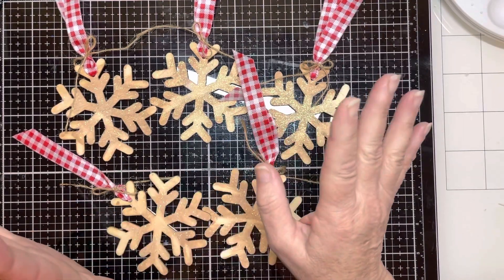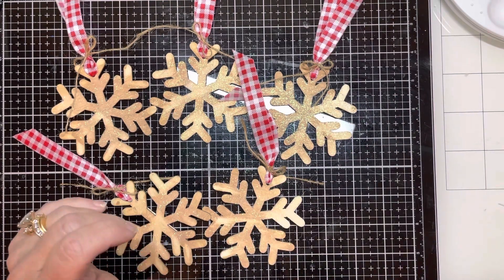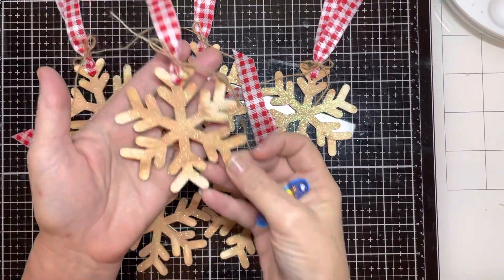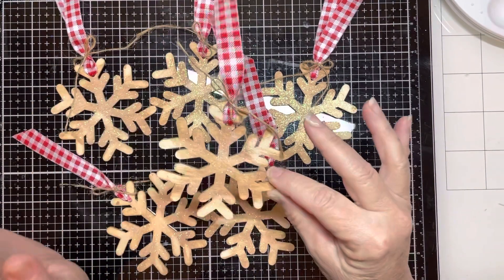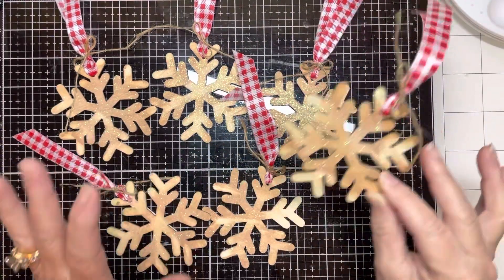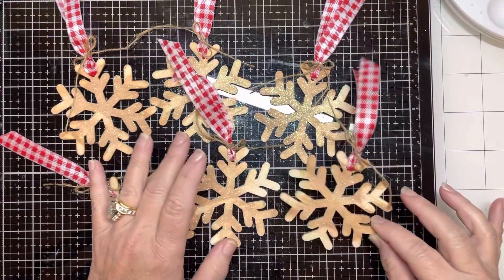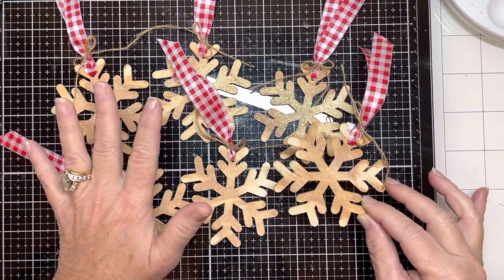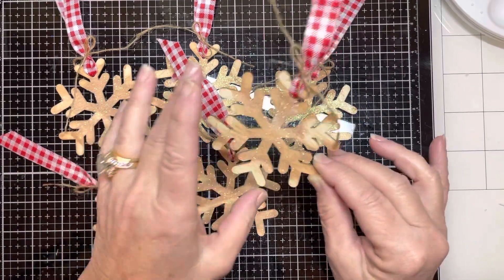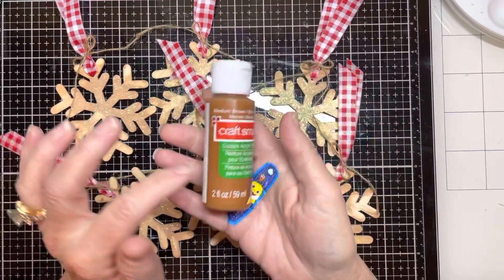I ran in so I can film this and get it uploaded. This is week number three and we are creating handmade ornaments — any type, any size, any shape, whatever you wanted to create. So this week I decided to make some snowflakes. These are absolutely my style; they look a little unfinished, a little simple, but that's what I love. These are from the Dollar Tree — a pack of about 10.